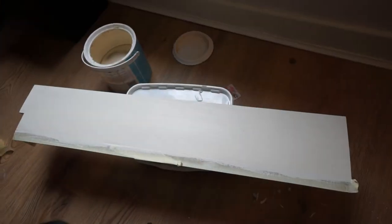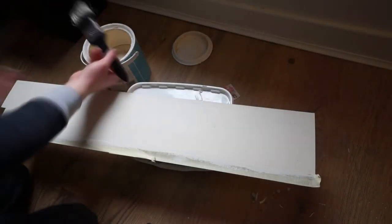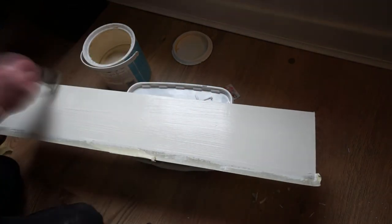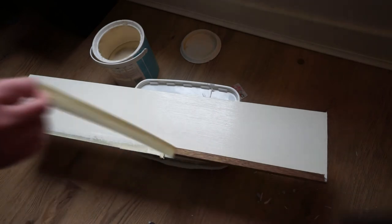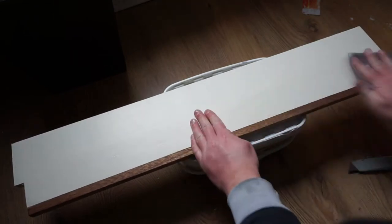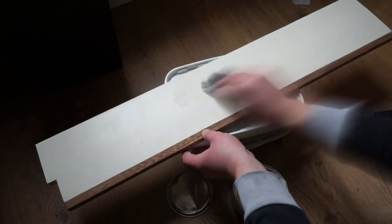Once the first coat of paint had dried, I rubbed down the shelf with a 600 grit wet and dry paper to achieve a smooth finish, and then gave it a second coat of paint. Then I removed the masking tape, gave the shelf another light sanding, and applied a furniture wax to protect the wood.